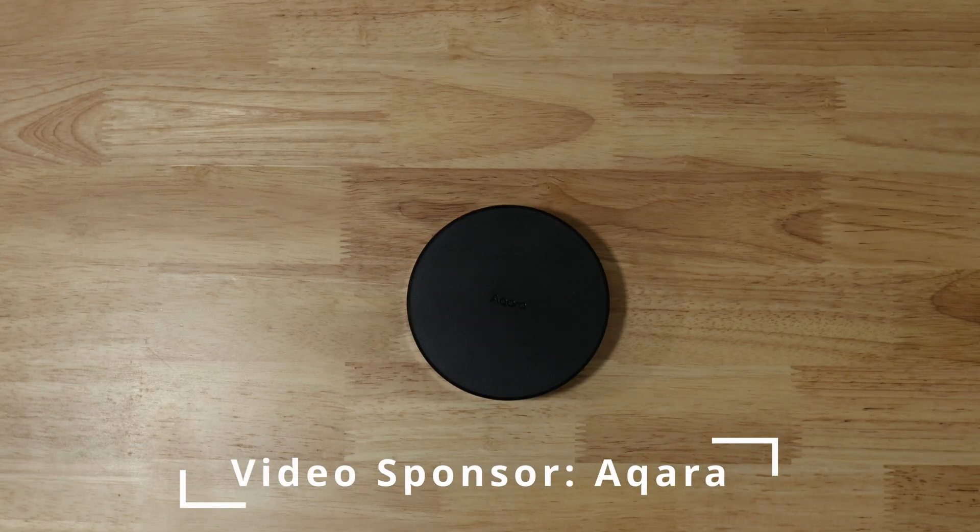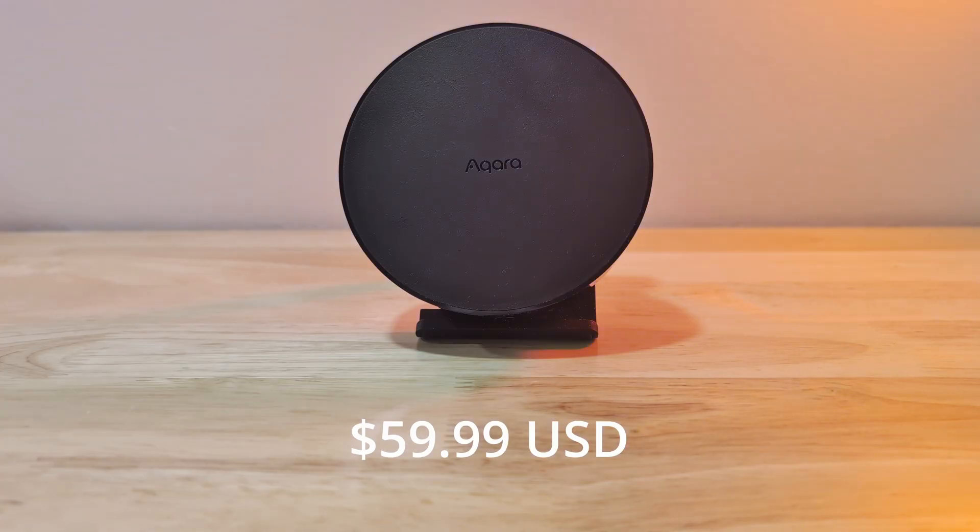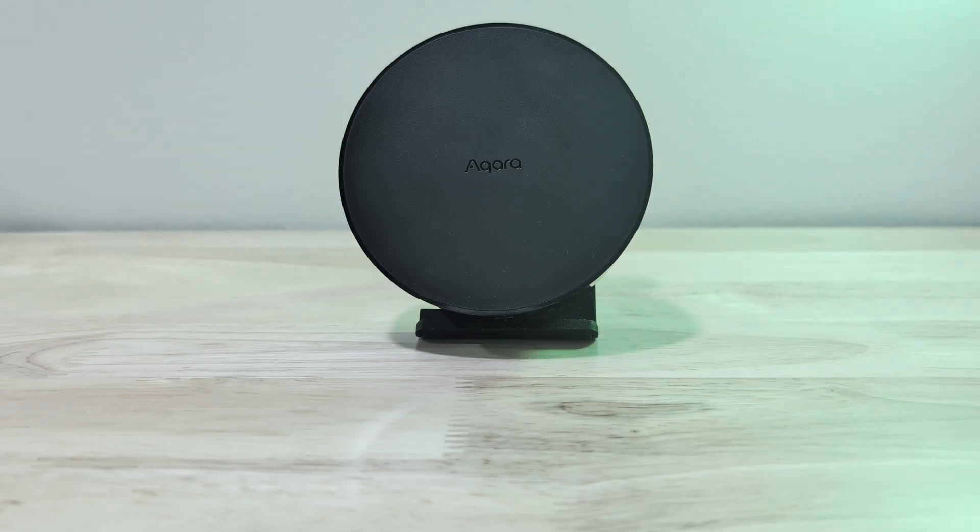The sponsor for today's video is Aqara, who sent along the M200 to take a look at. The M200 costs $60 USD, which feels like a pretty good price point for a smart home hub that supports what it does — but let's take a closer look so you can decide that for yourself.